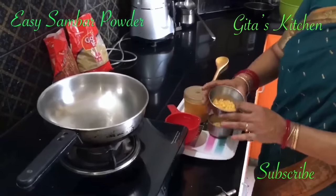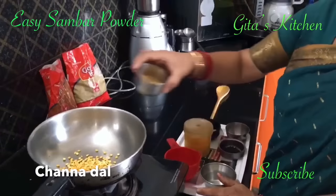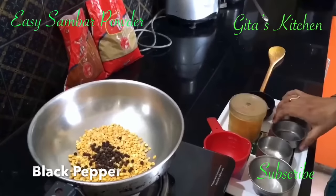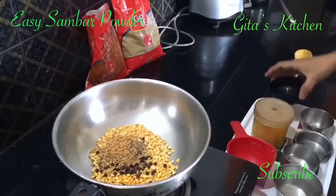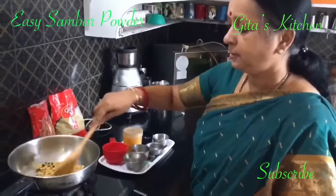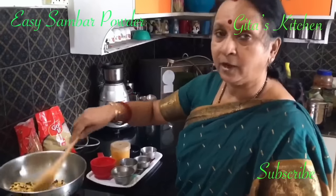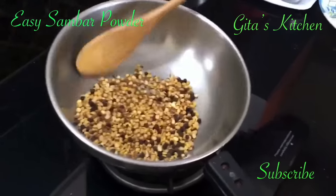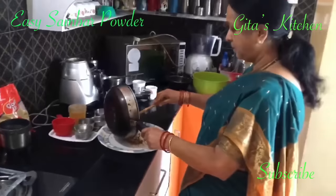First, let us dry roast 2 tablespoons of chana dal, 2 tablespoons of tuvar dal, 1 tablespoon of black pepper, 1 tablespoon of jeera, and 1 tablespoon of methi seeds. Let us dry roast it till it becomes slightly reddish, then we will allow it to cool and powder it in the blender. Now it has all roasted very well and you get a very good aroma. Switch off the gas and allow it to cool.